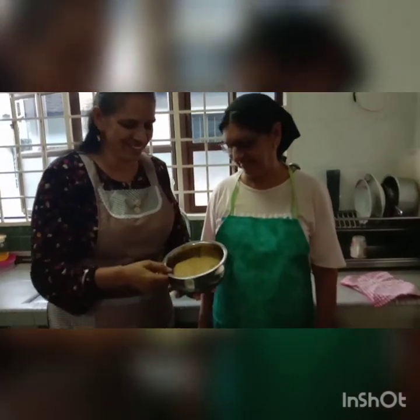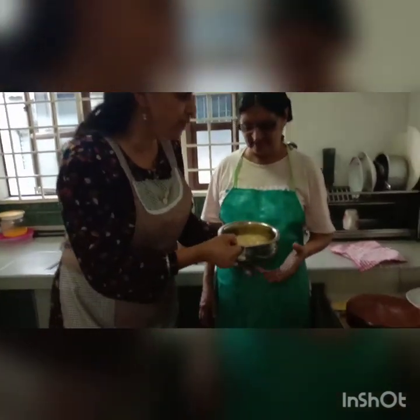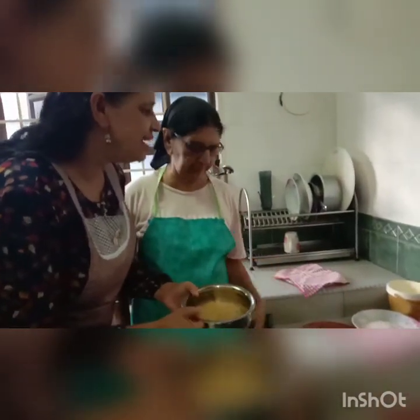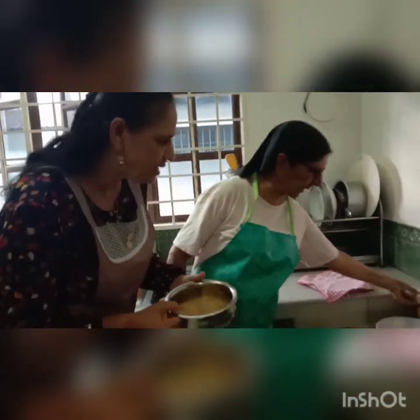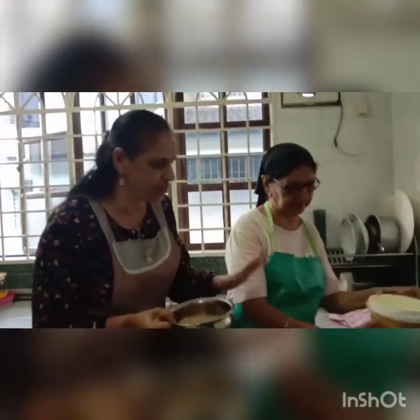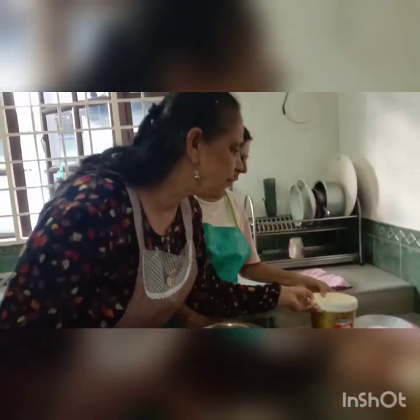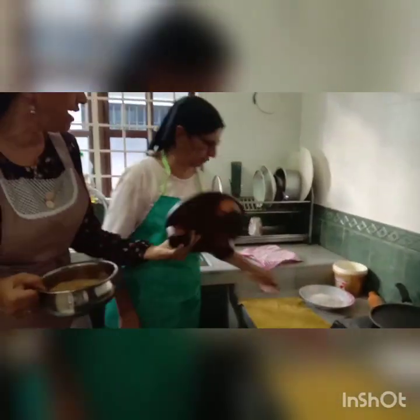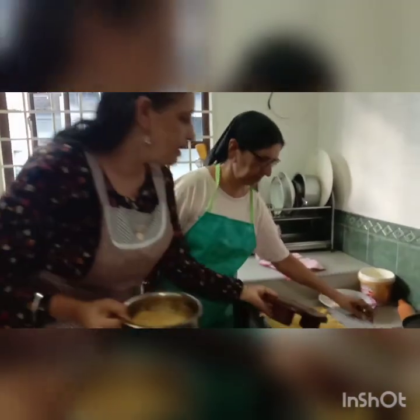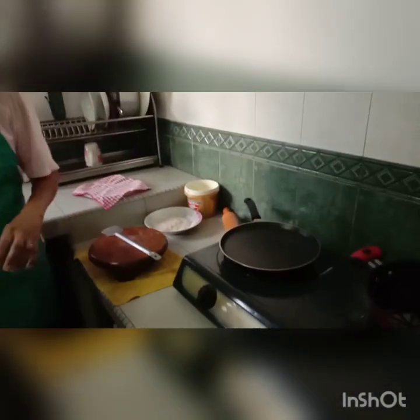The dough is already done and it is very soft. Now we are going to use the dry flour to roll the bread. And today you are not using QBB — what are you using today? I'm using buttercup. So you are going to make it into small little balls. Yes.